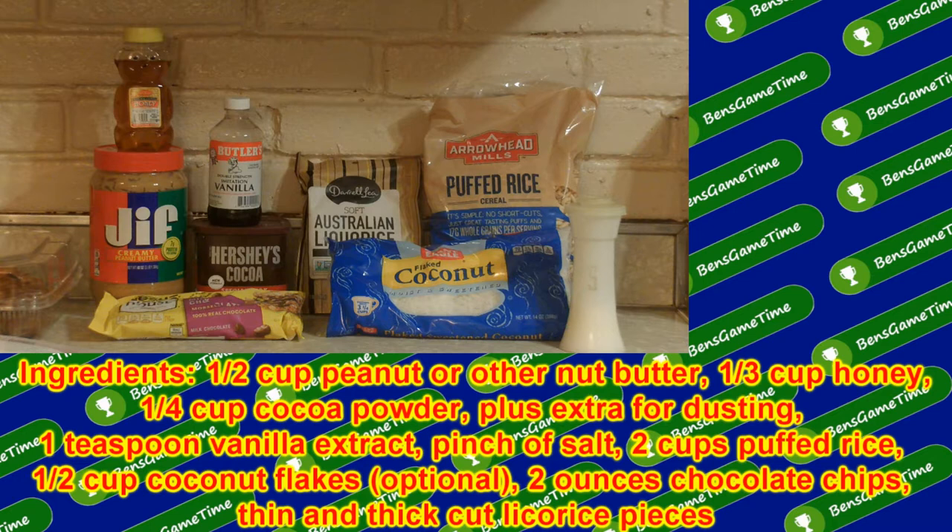You'll also need a half cup of coconut flakes, which are optional, two ounces of chocolate chips, and several pieces of round licorice — some thin and some thick.